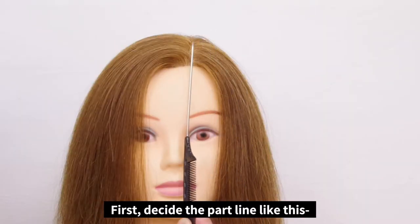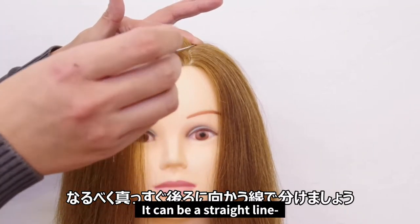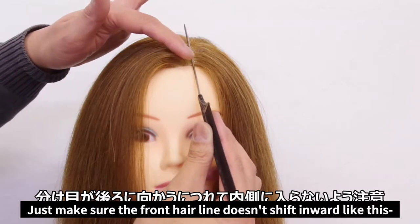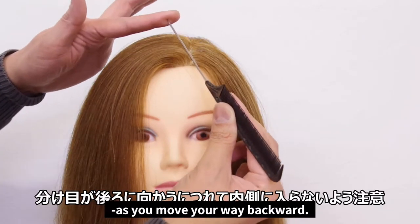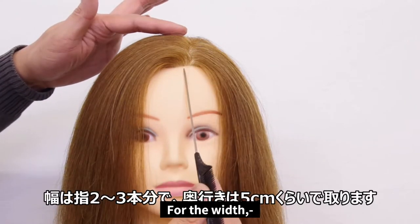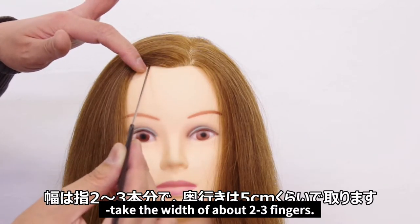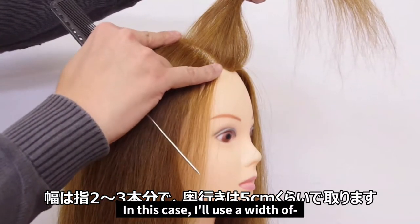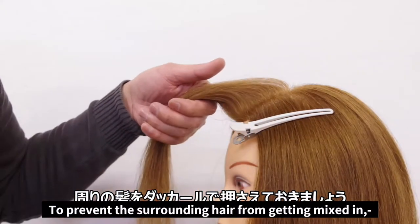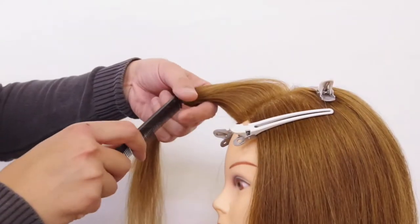First, decide the part line like this. We want it to be as straight as possible — it can be a straight line or a subtle zigzag. Just make sure the front hairline doesn't shift inward as you move your way backward. For the width, measure about two to three fingers. In this case, I'll use a width of about two inches. To prevent the surrounding hair from getting mixed in, mask the hair with duckbill clips.